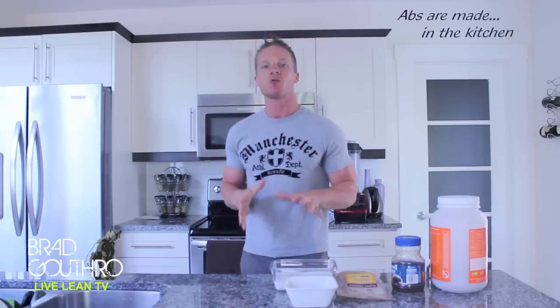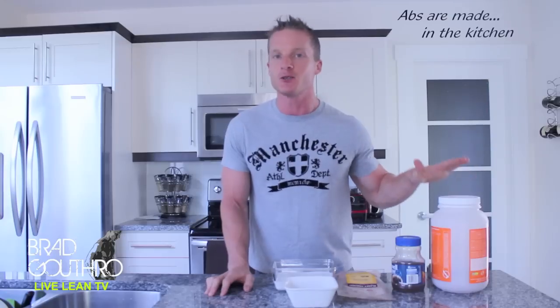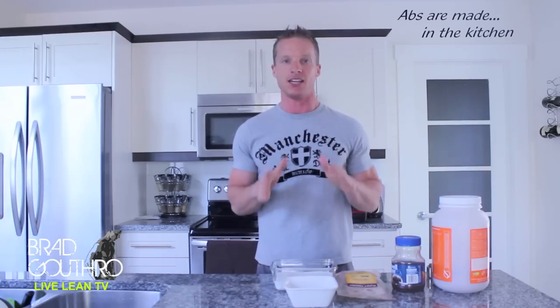This one is for all you coffee lovers out there, because guess what? I don't have an issue with people drinking coffee. My issue is the stuff that you're adding into your coffee — the sweeteners, the sugars, the creams. So what I'm going to show you right now are the ingredients you can put into your coffee to still give you that energy boost, but also some muscle-building proteins, and it's going to be delicious.